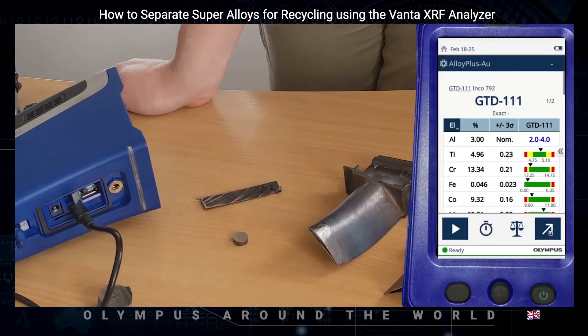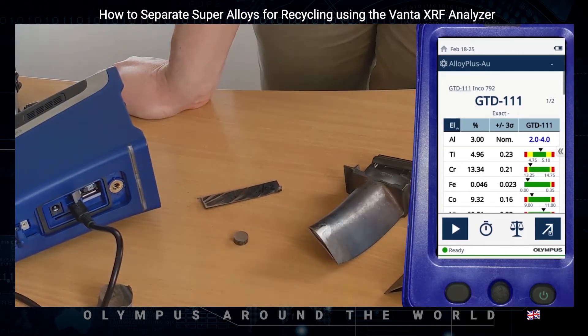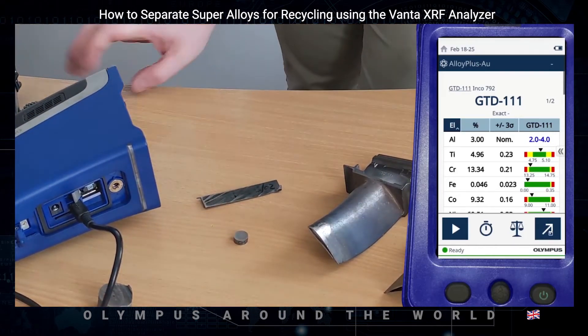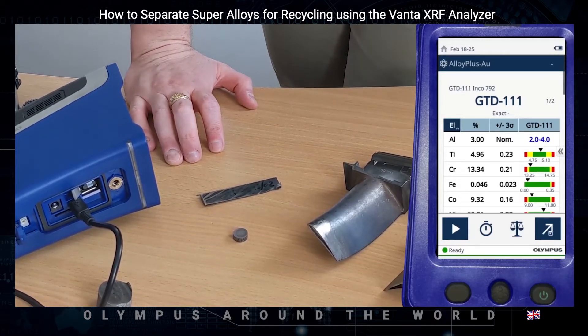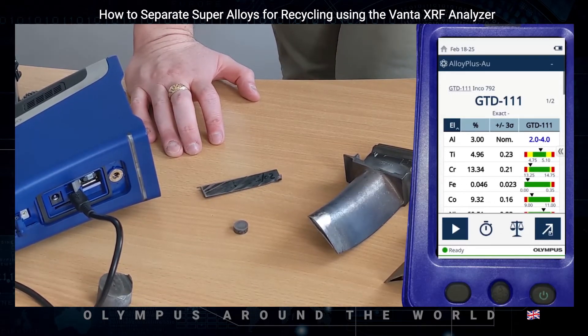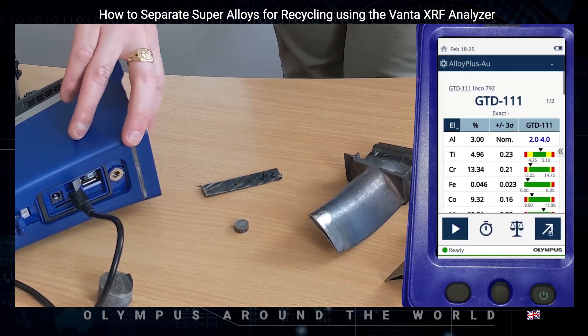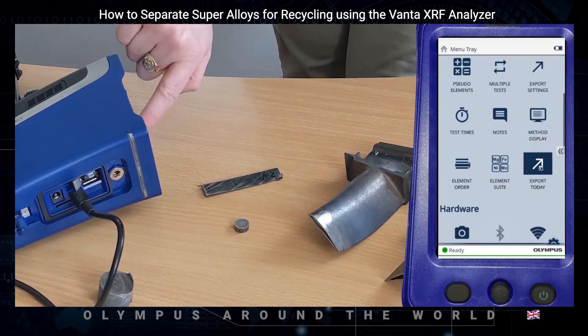The Vanta comes pre-programmed with over 2,500 alloy grade specifications. As these grade specifications can have many variations and are being modified regularly by manufacturers, the Vanta software user interface allows you to add new grades, fully customise, and modify existing grade specifications directly on board. This means you can always be sure the grade matches you get are correct.